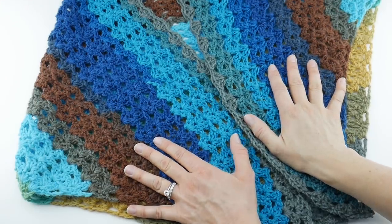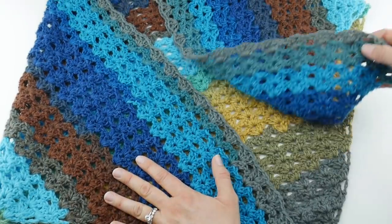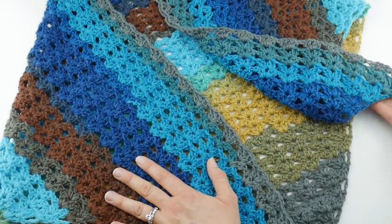Hi everyone, it's Jennifer from Fiber Flux. In this video, I'm going to show you how to crochet the Autumn Skies Shawl.